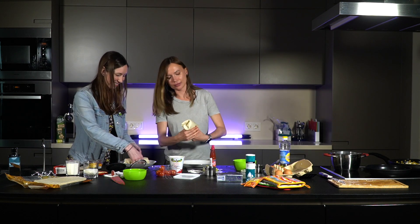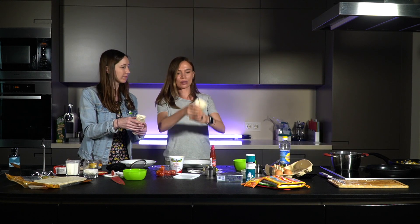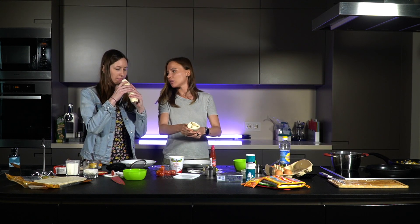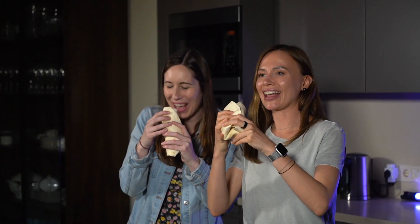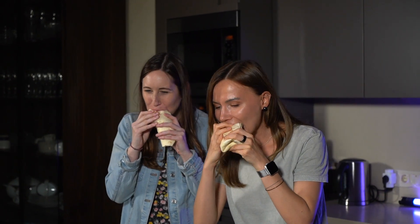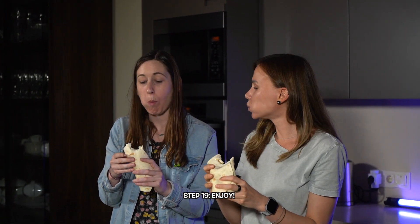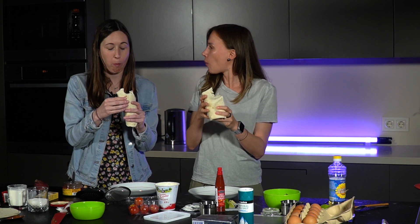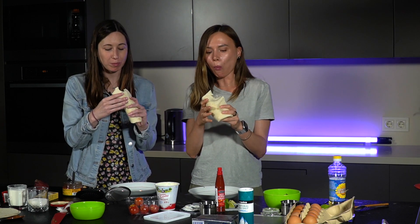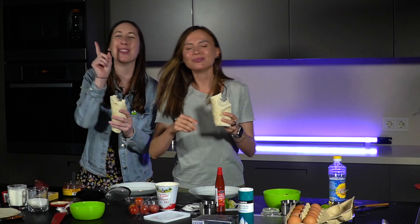Now it's time to roll the burrito! So first you take both ends — remember the filling was in a line. You take it at the end of the line, close it, and pinch it with your thumb and index finger, bring it over and roll like that. And that's how you roll a burrito! Shall we try it? Yeah! How do you eat it correctly? I usually go like this. Okay, ready? It turned out well — it's so tasty! Tacos in Moscow. Burritos!